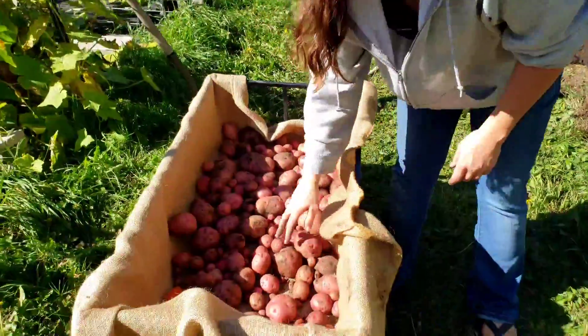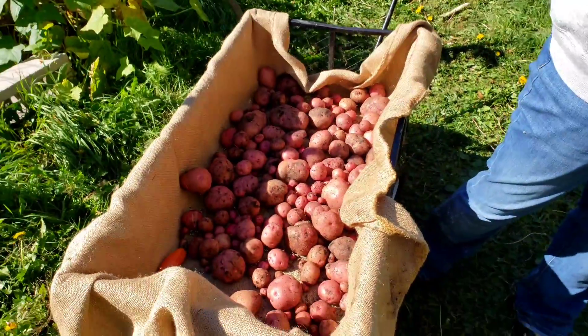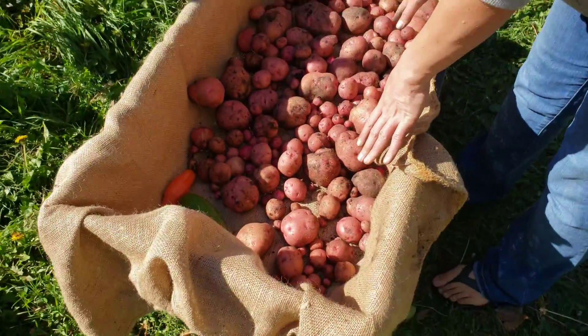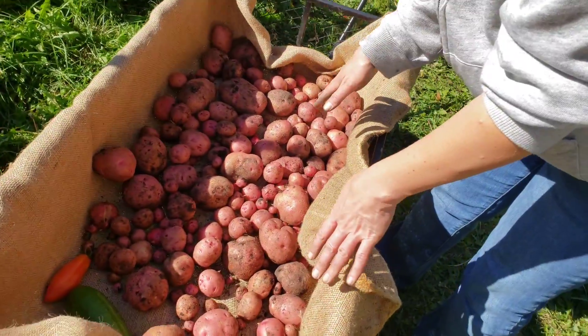I did those a few days ago. These I just harvested, and all four of those bins — this harvest came from all four of those bins.